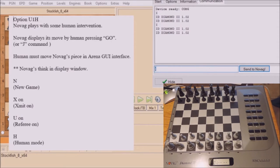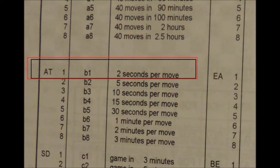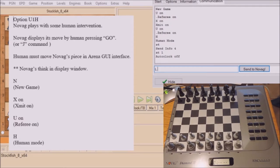So we're going to do option U1H. The Novag plays with some human intervention, so let's type in the commands now: X on, which is transmit on; U on, which is referee on and human mode. We'll also type in S4, which will show more information in the white window, and we're going to hit a level AT1 for Novag, which is 2 seconds per move.